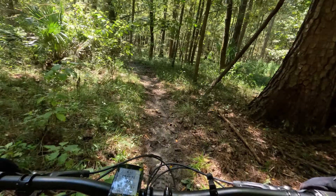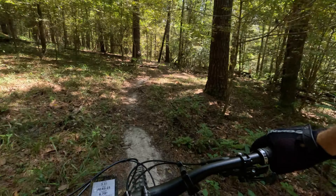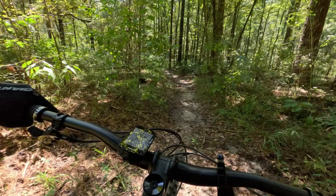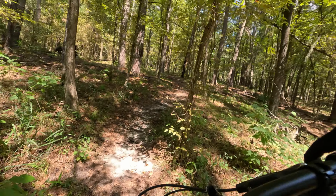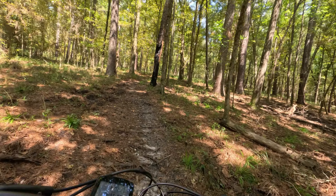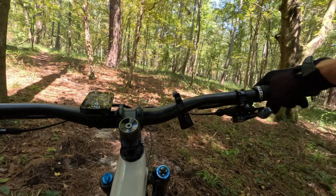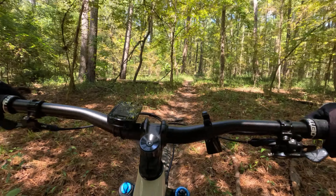This is why these trail bikes in the 130-140mm travel range are just so versatile. Very fun in the mountains on rough trails. These trail bikes handle the fast, rough stuff in the mountains just fine, and then you get them on these cross-country trails and they feel good. Not as fast as my XC bike, but that's to be expected — still a fun ride.